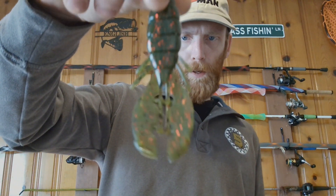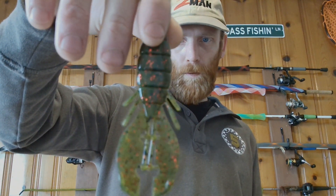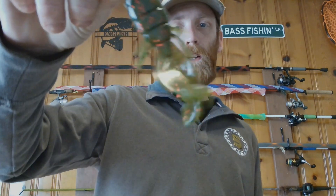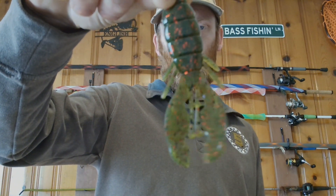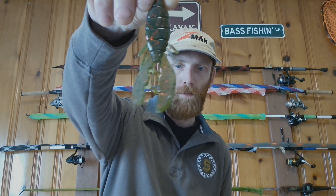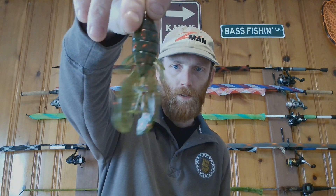I also got another Bomber Bug in your typical watermelon red or green pumpkin color. This color pattern — whether it's watermelon or green pumpkin — if you're a bass fisherman in the state of Virginia and you're not throwing green pumpkin or green watermelon, you're messing up. That is just an all-around good clear water, natural color right there.